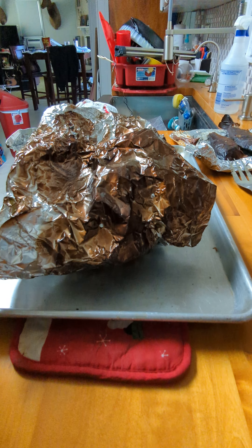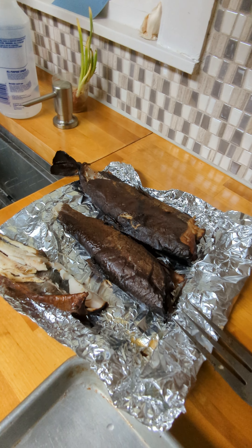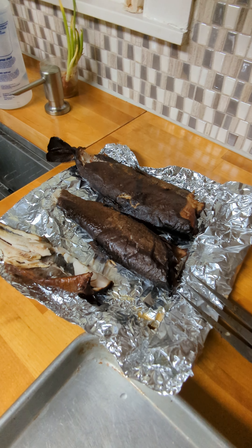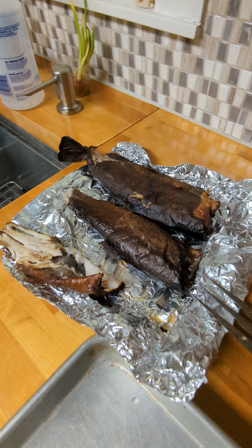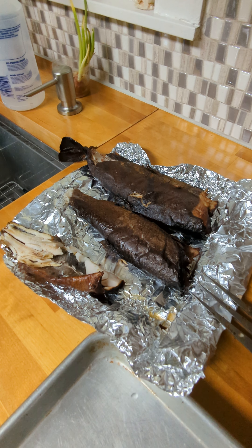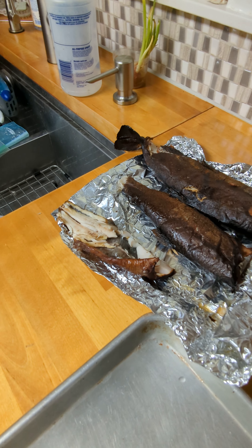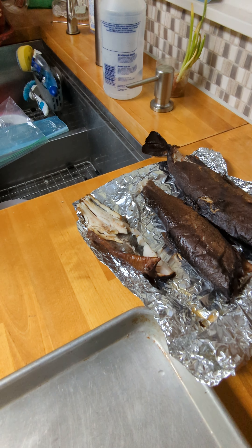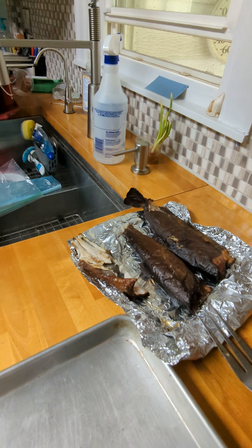The meat's done. I threw a couple trout on there too — here's the after-smoking of the trout. I didn't do them as long as that first time; kind of made briquettes out of them last time. This time they turned out really good. I already ate half of a small one.